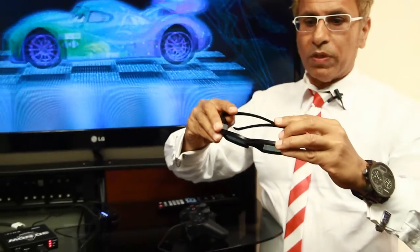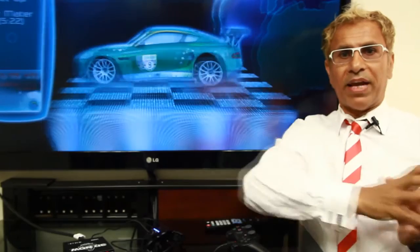The next module will cover how to set up this in a 120Hz environment with a projector and a 3D Blu-ray player. I will see you there.